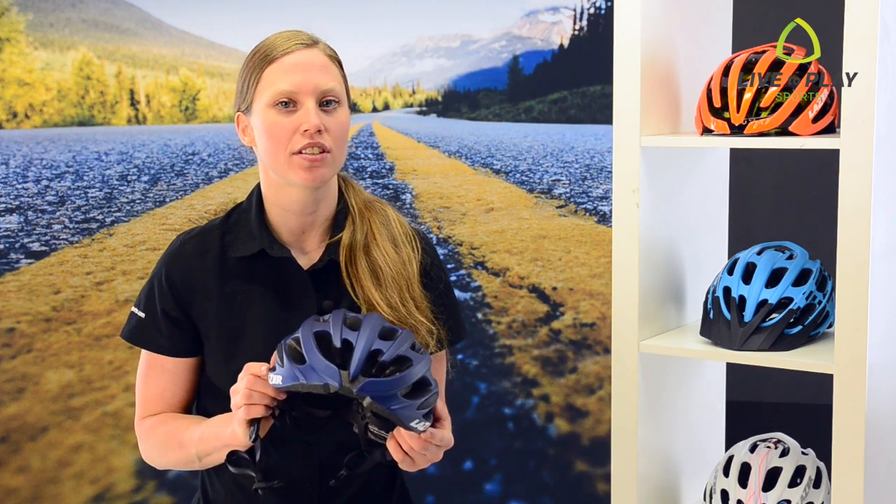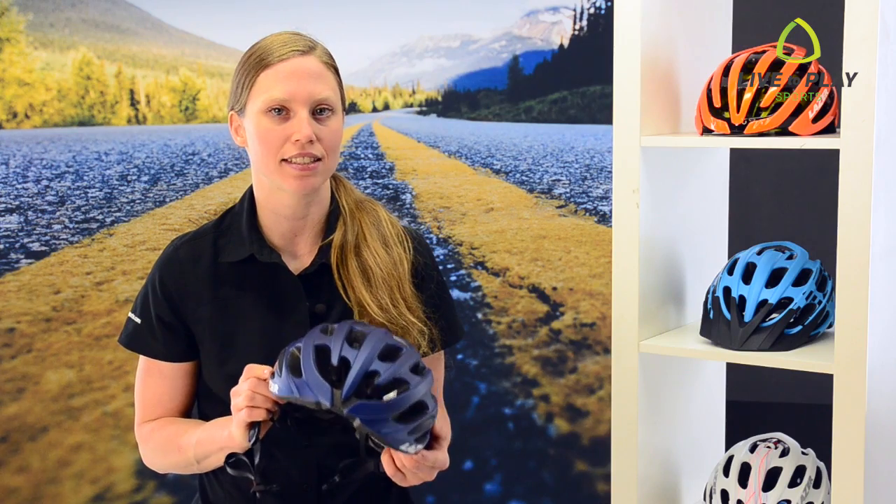Hey, Christy here from Live2PlaySports. Today I'm going to show you how to adjust your helmet so it fits comfortably and safely.